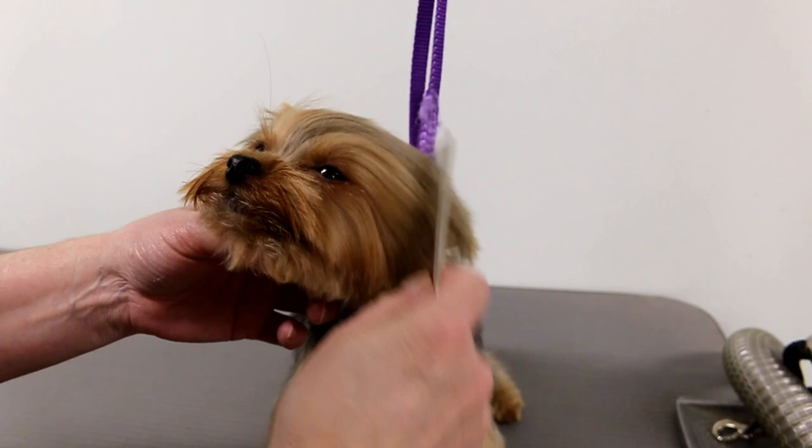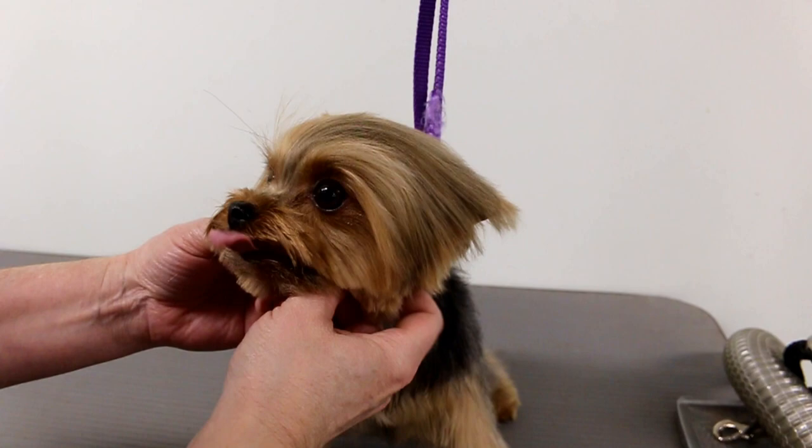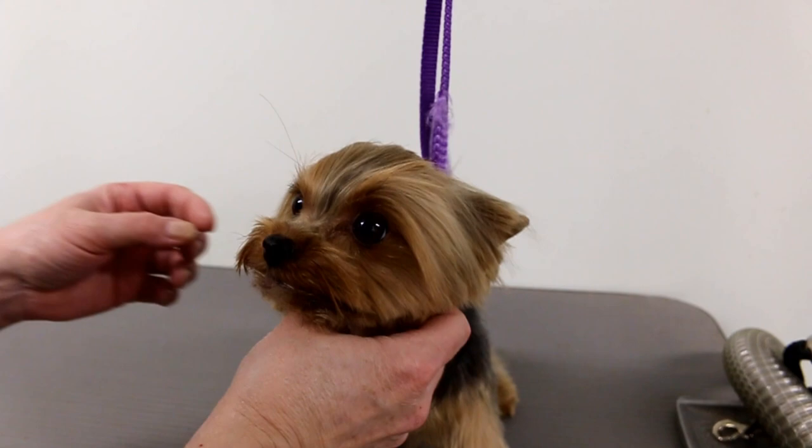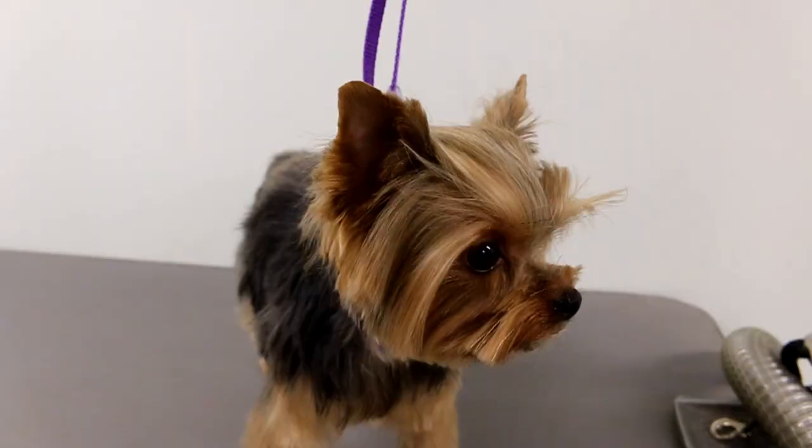Hello everybody! Today's video I will be showing you how I tie up this Yorkie's top knot. Now this Yorkie is just a pet, so we're just gonna do a pet tie-up.